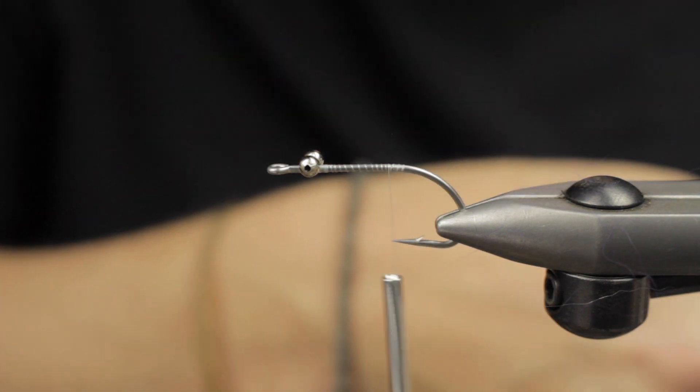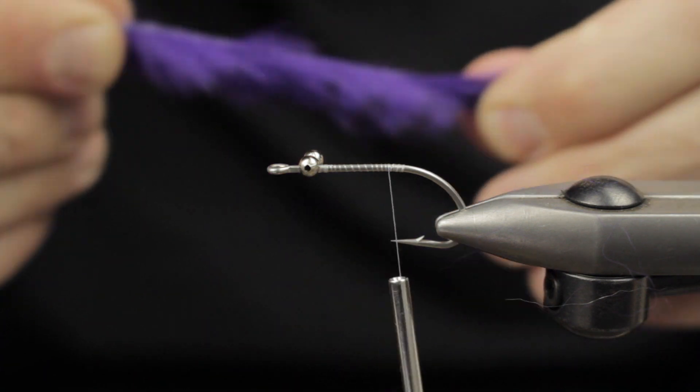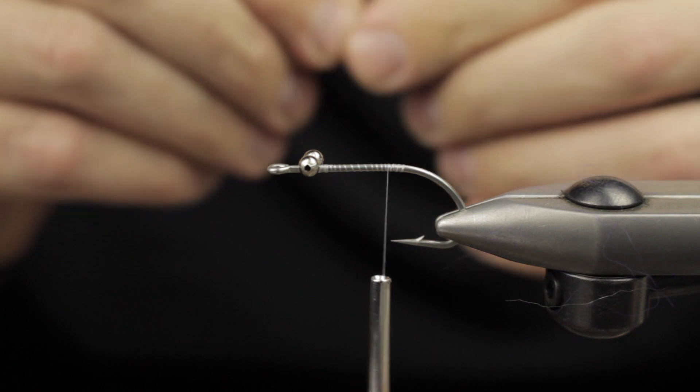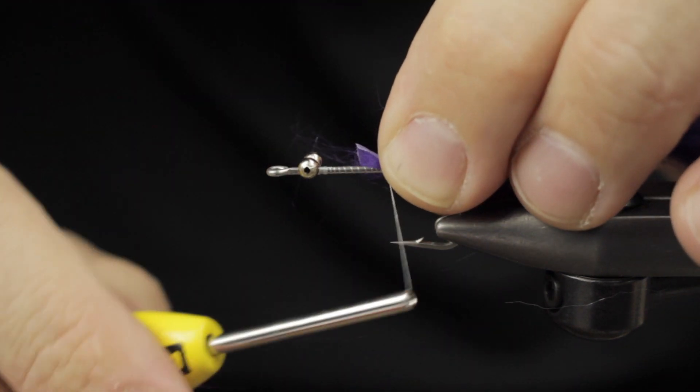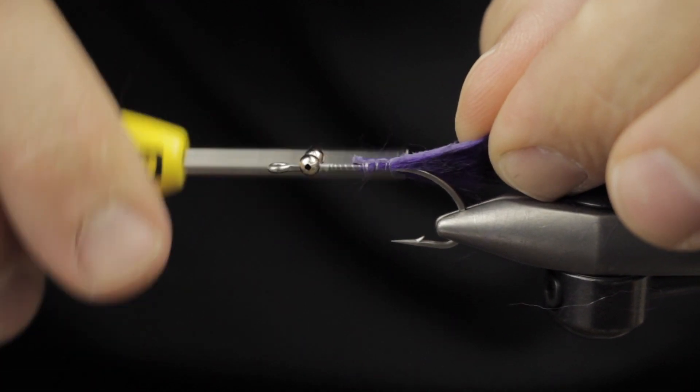After we get our bead chain in, we're going to wrap down the shank of the hook. I'm going to use some micro pulsator strips — this is a black and purple barred variation. I like to stretch it; it helps it lay out more flat and aids in tying it in.